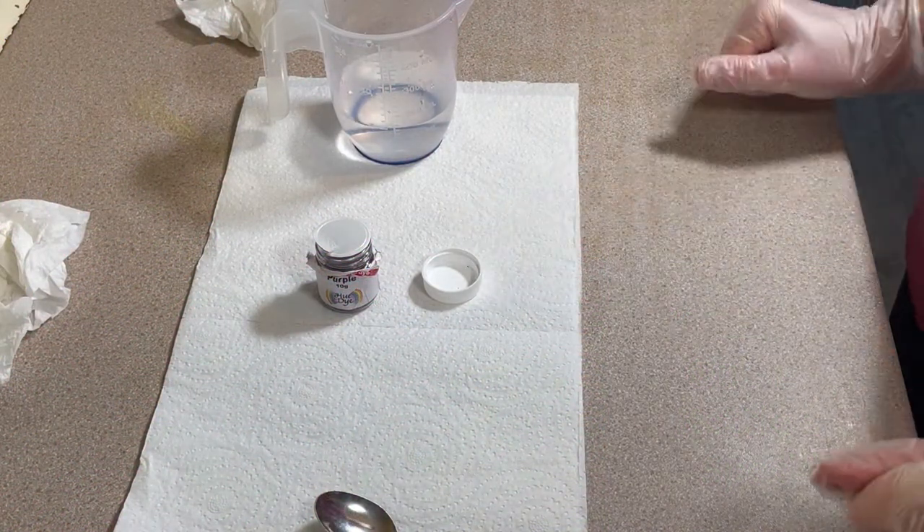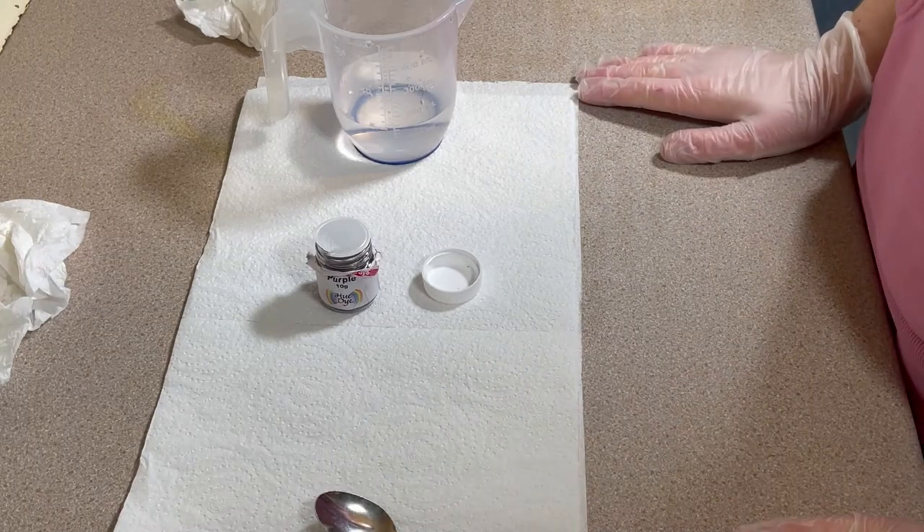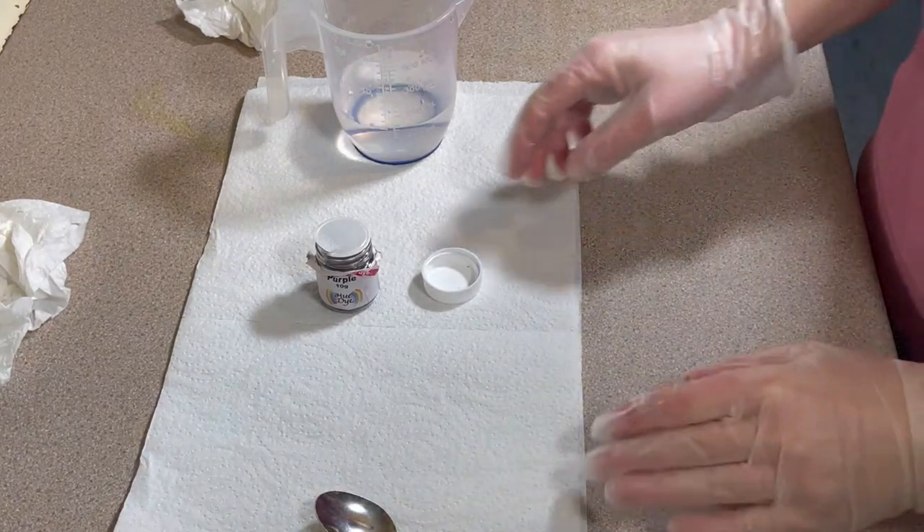Hi everybody, I'm Amy from From the Cauldron, and I'm going to do something a little bit different in today's episode of Dye Time.